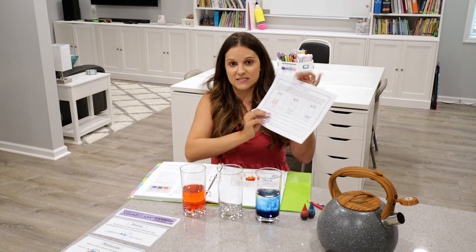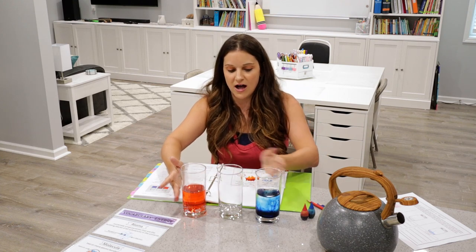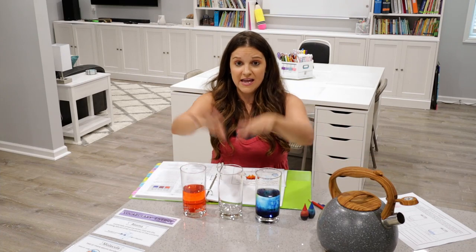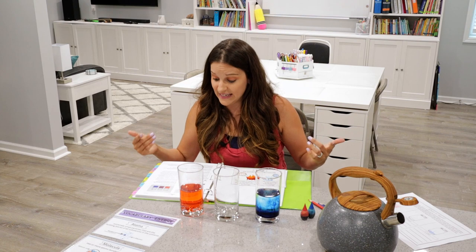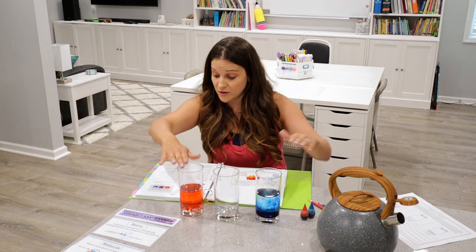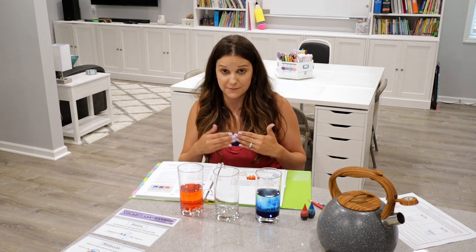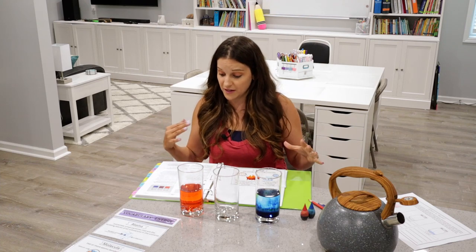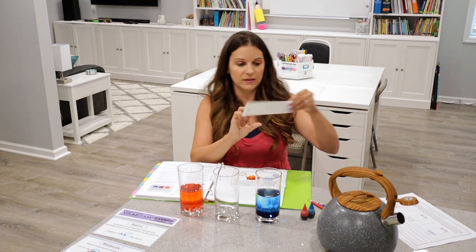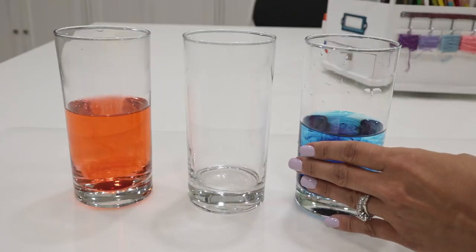The next part of the activity is mixing the two together in the empty cup. Read to them: whenever two substances come together by touching or mixing, the heat within the higher temperature substance will move to the lower temperature substance. This transfer of energy is heat. As the heat energy is shared, the molecules within the two substances will reach an equilibrium. Equilibrium means the molecules in both substances have reached a balance and the heat energy is eventually distributed through the water. Pull out the equilibrium vocabulary card: the condition where forces or other influences on a system are in balance.